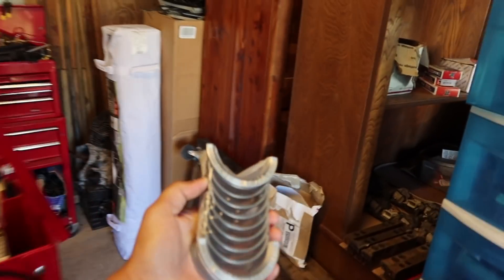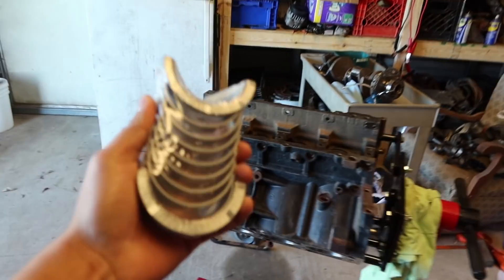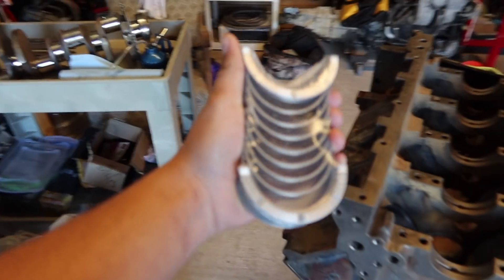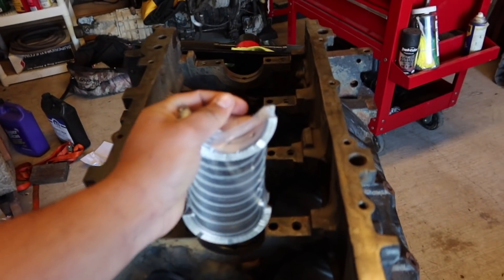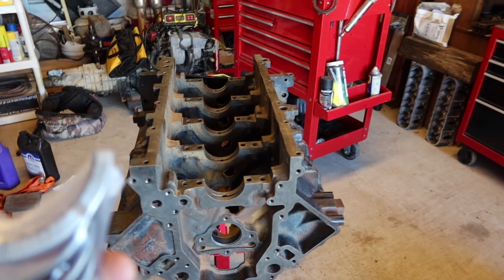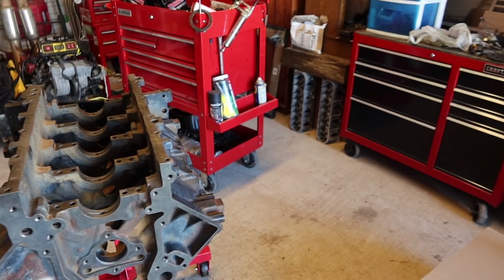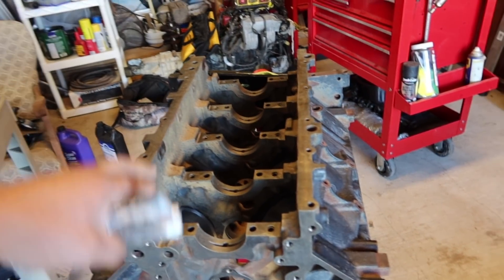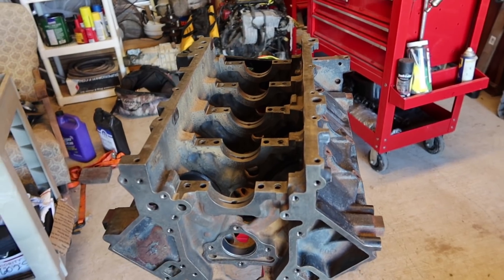Alright guys, so we're going to be installing the main bearings in a second. We just got the block mains cleaned, and now I'm going to put the main bearings in the journals right there. Once we do that, we will install the crankshaft. After we install the crankshaft, we'll install the mains themselves.